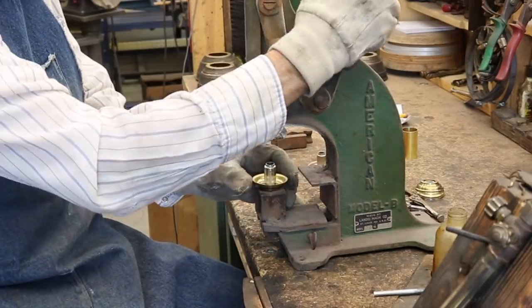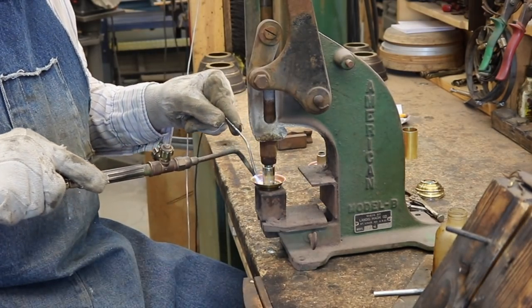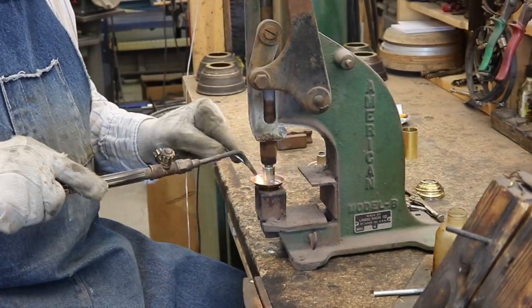These standard automotive sockets will accept an 1157 base bulb, either incandescent or LED.